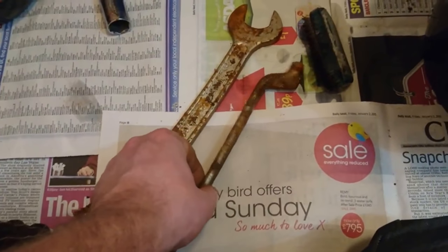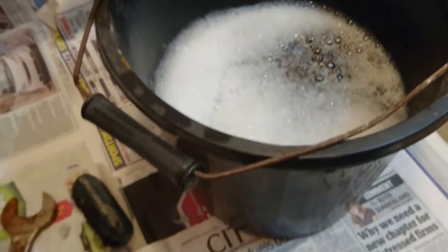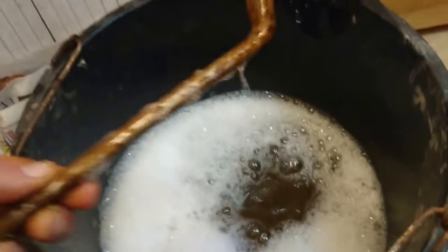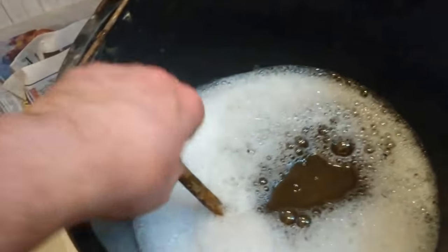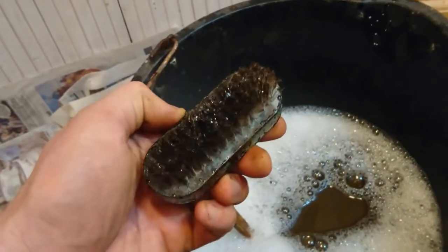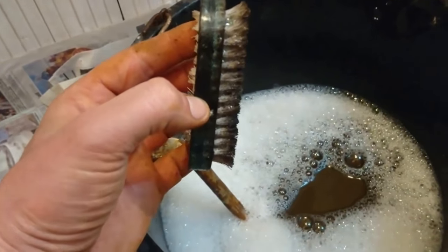The procedure for the first step is quite simple: get the tool, a bucket of warm soapy water — warm because you don't like cold hands. Just rinsing it around is not going to do anything, so you get a scrubbing brush, one that you've already ruined by trying to clean your hands when you've had a little oil or tar on it. It's perfect for this. Give it a scrub — it's quite easy to do one-handed.